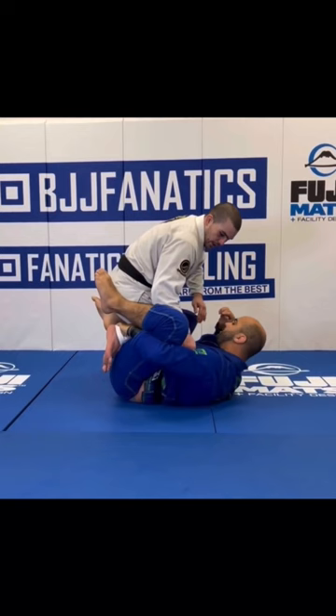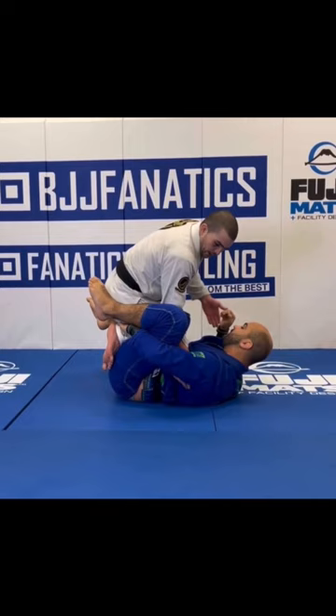So my hands go in here to here. I start to fall across because I shot my knee as hard as I could in front of me. And I'm starting to get this underhook. My hand goes to the mat.